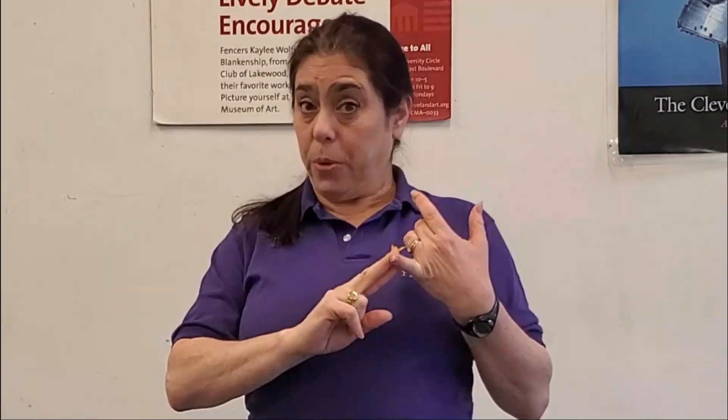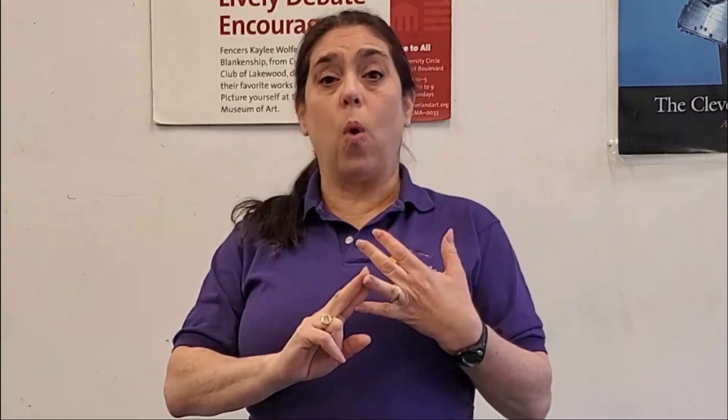Hey gang, welcome to the Cyrano's Place channel. I'm Coach Cass, and today we're giving you the second installment of Fencing Math. We've talked about the numbers on a pool sheet, how you add them up and how to understand it. Now we're going to look at how we do the preliminary seeding and what happens afterwards, and why this is important.